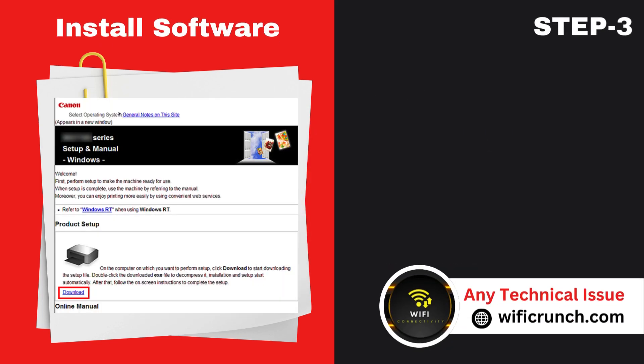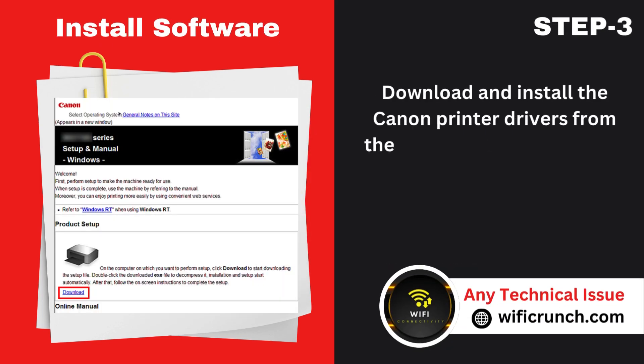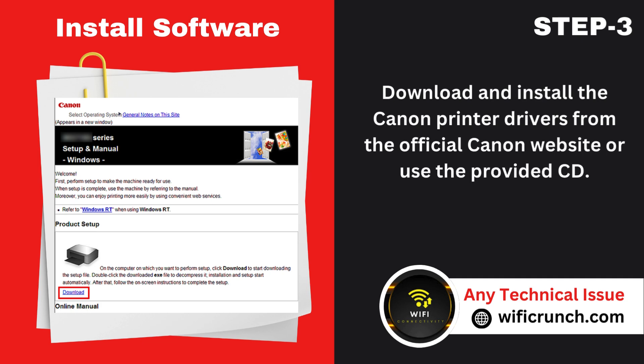Step 3: Install software. Download and install the Canon printer drivers from the official Canon website or use the provided CD.